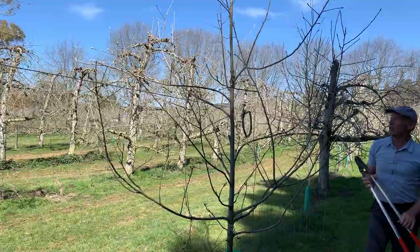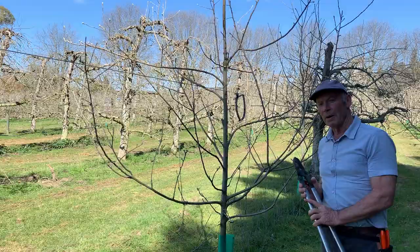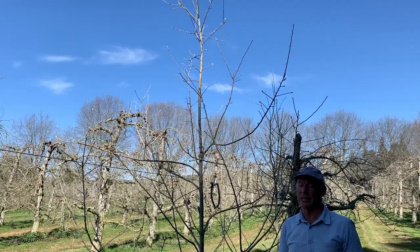That's just about all we need to do. We have one more branch to remove, again with the bevel cut. So that is all the pruning required in the basal part of the tree — there's just a little bit of tidying up to do at the top to get the leader established.